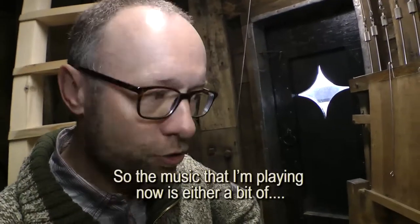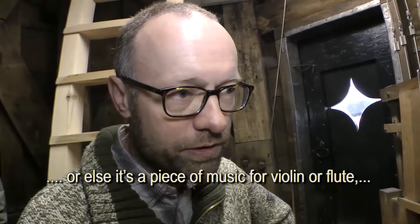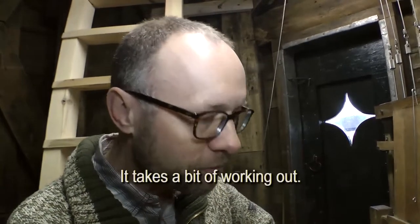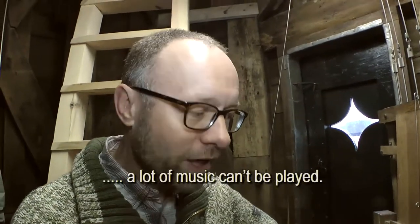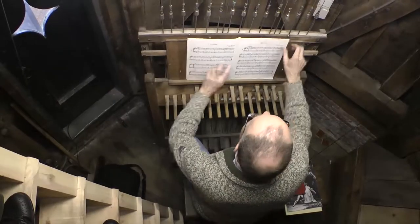The music that I now play is a small improvisation, or it is a folk song where I make a performance from, or it is music for violin, flute, or some simple pieces. The music that I can play here — that is a bit of a choice, because I only have the white keys, so there is a lot of music that cannot be played. You need to pick what works.